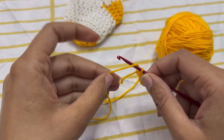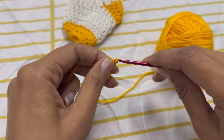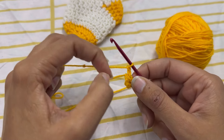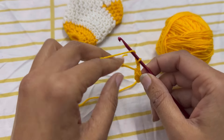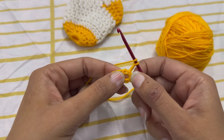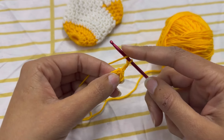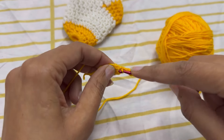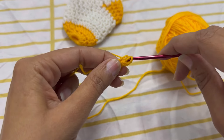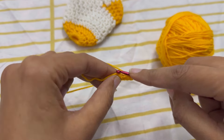Now for round 1, make 2 chains — I am not counting it as a double crochet, it is just a chain. In this hole I am going to make 12 double crochets. Pull the loop up, pull through 2, yarn over and pull through 2 — that's 1 double crochet.